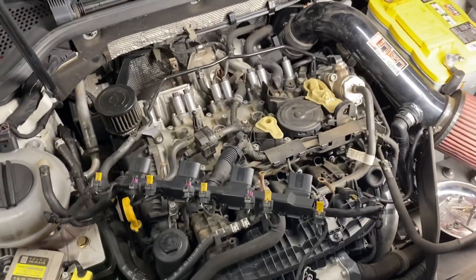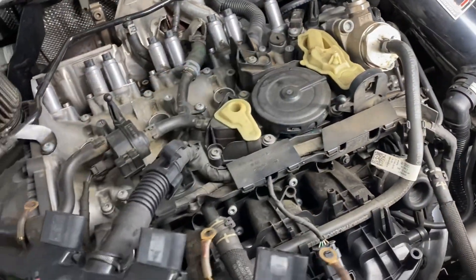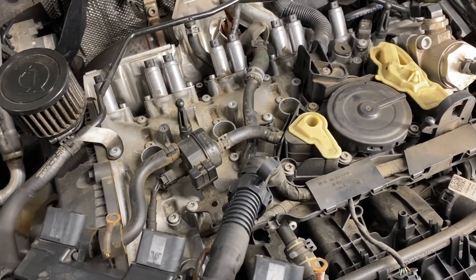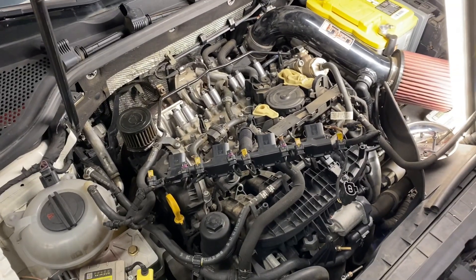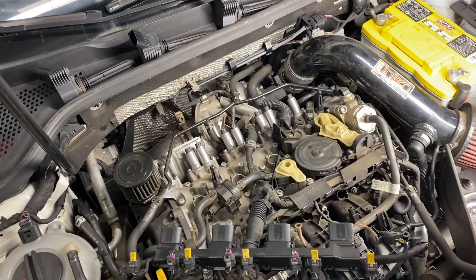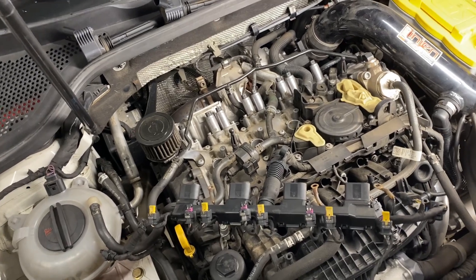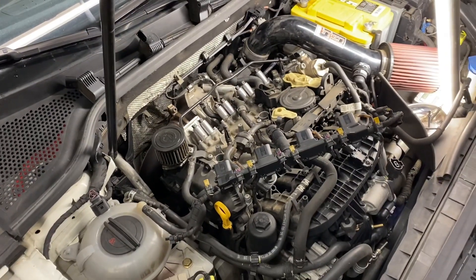This PCV valve is going to be the culprit causing those various places to weep. No surprise really — the car's got, I want to say, coming up on 123,500 miles, close to 124,000.